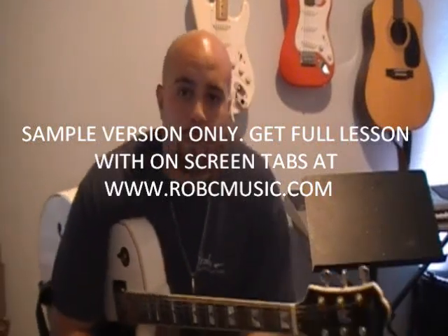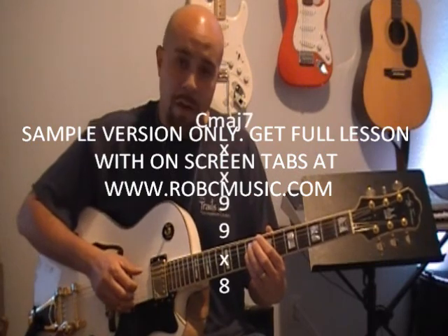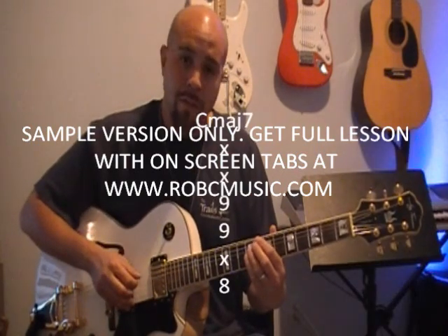Today we're going to be checking out Joe Sample with the first chord of the first section, Cmaj7. The way that I'm playing it is just a 1, 7, 3.